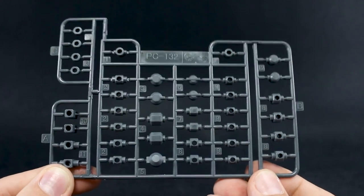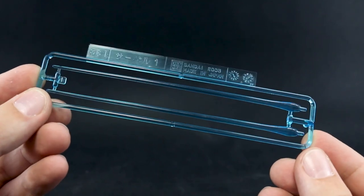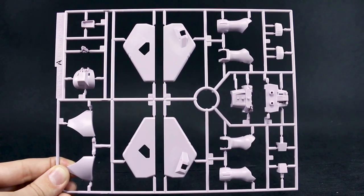PC-132 for the polycaps here in standard gray. And then SB-1 for our beam saber effect parts in a nice clear blue. Runner A is in a very nice, very light purplish pinkish color — light purple, I'd say. Very, very light lavender.